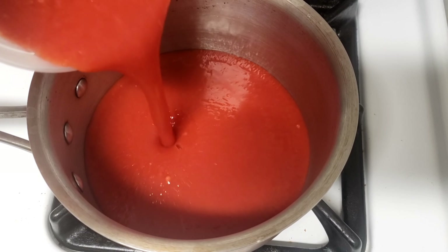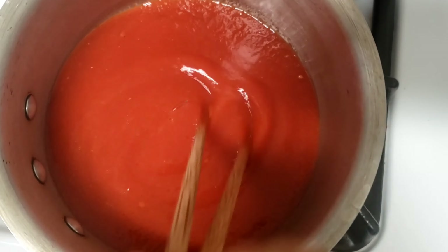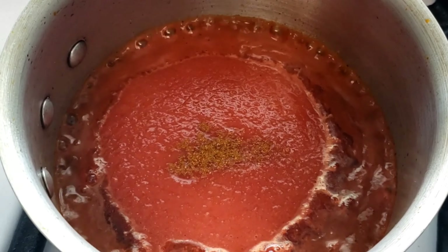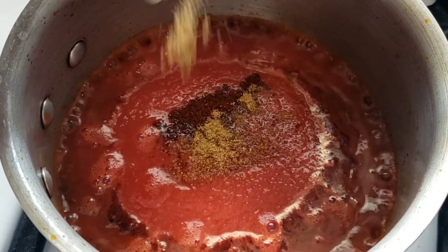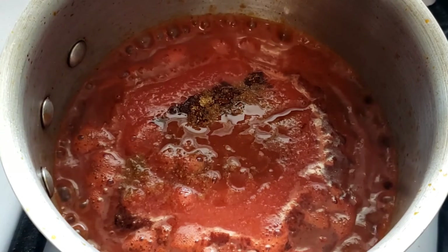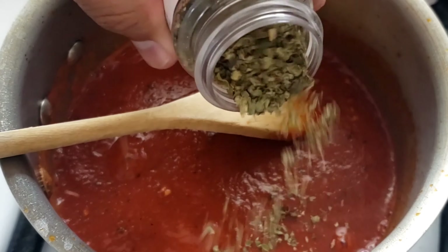The sauce that we're making today is obviously not a traditional Italian sauce, because we are indeed making a taco pizza. So just put this in a pan with a little bit of olive oil, bring it up to heat, and then what I'm going to add is a little bit of cayenne, some chili powder, a little bit of cumin, and then we're going to add some hot sauce, and just give this a quick stir. You can already smell it's starting to come together and smell like a taco sauce.